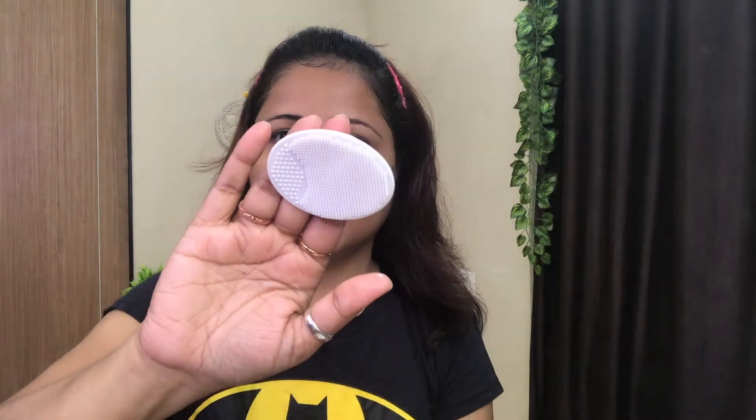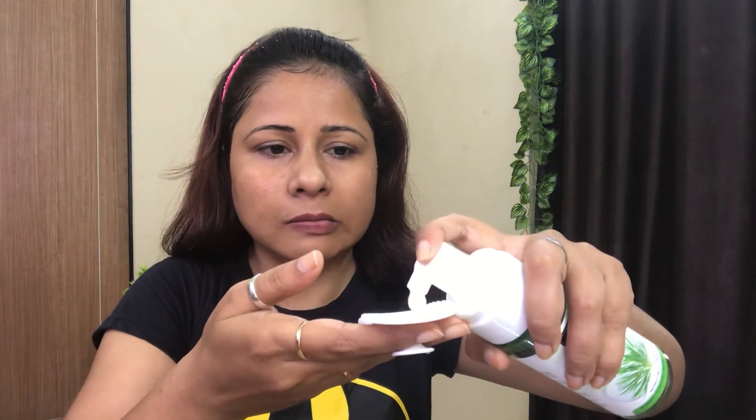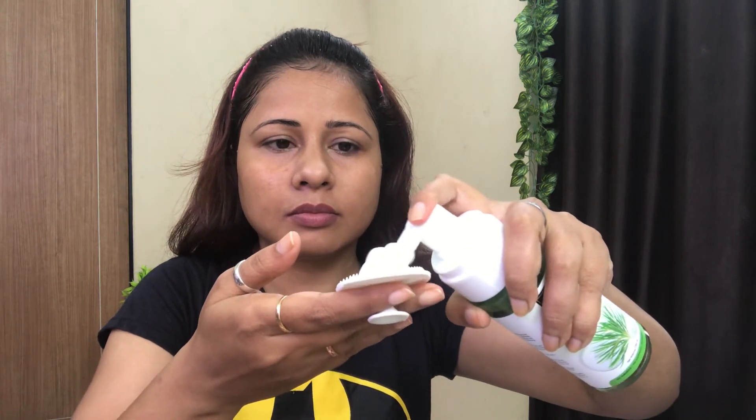Now I'll rinse off my face and then we will try this with the face wash. I'm going in with my foaming face wash. I am done with face scrubbing — I'll go ahead and wash my face and apply moisturizer.